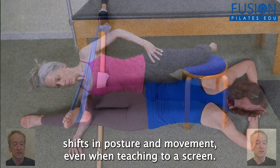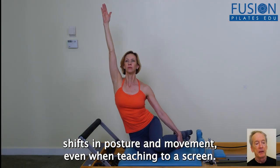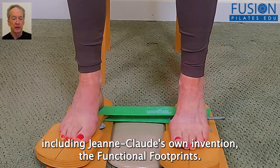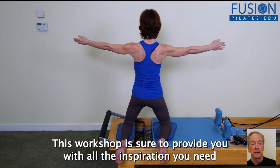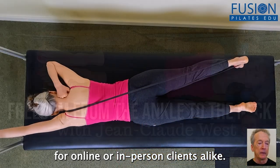notice the smallest shifts in posture and movement, even when teaching to a screen. Using almost every piece of equipment in the studio, including Jean-Claude's own invention the functional footprints, this workshop is sure to provide you with all the inspiration you need for online or in-person clients alike.